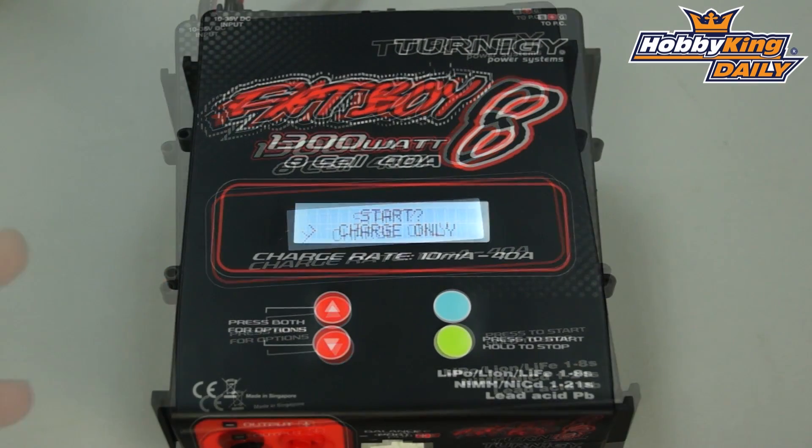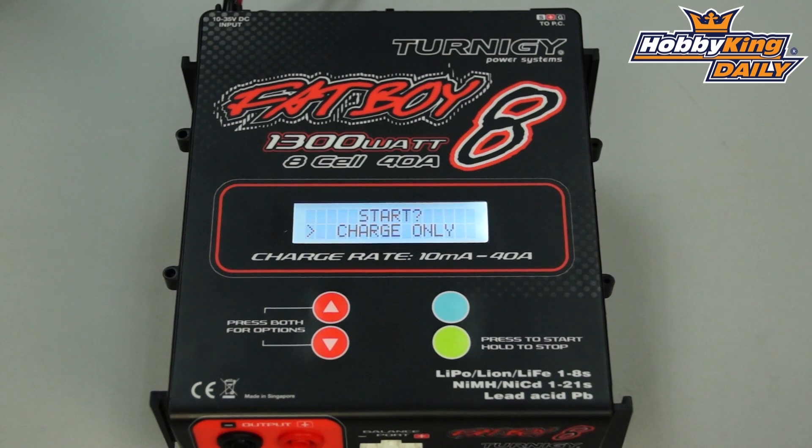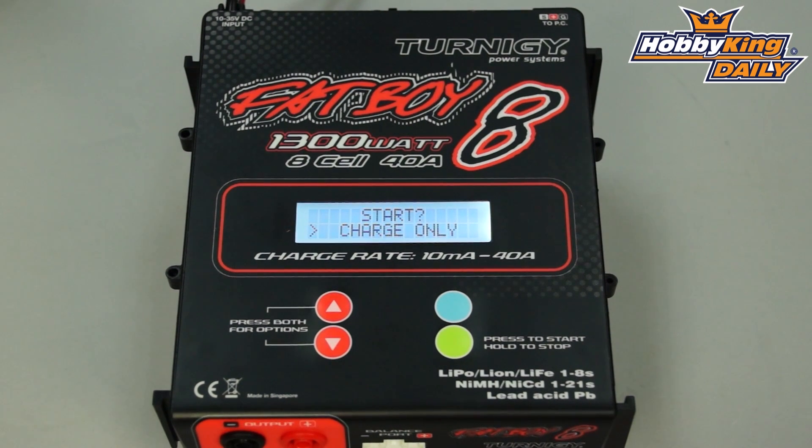This charger supports tons of features — in fact there are so many features that I can't get into all of them in our short daily video. So take a look at this charger on our website, go to our new items page where there's a full list of product specifications as well as a user manual that goes into detail for each individual function. For those of you looking for high power output at a great price, you're not going to find anything to beat the Fatboy 8. Have a look on the new items page, and thanks for watching — be sure to subscribe to our YouTube channel as well.